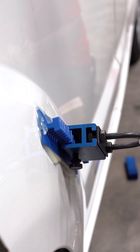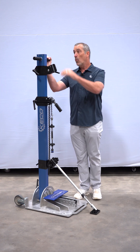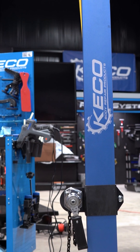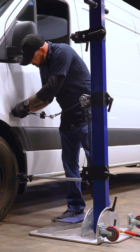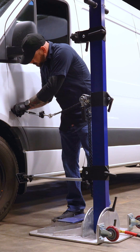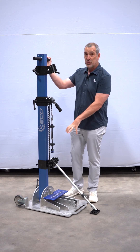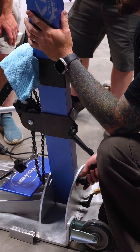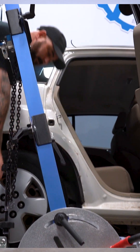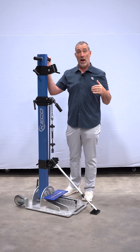Because of that strength, now we have the opportunity to do some things that are unique as well. One is the height. With this height, we can work up on a van, we could work up on the top of a bedside of maybe even like an F-250 sort of a size pickup. The other really cool thing that we're able to do because of the strength is this pivot feature. We have the ability for the pulling post to pivot 30 degrees each direction, so that's going to save you time — you're not having to move it every time you want to make a pull that might be a few inches one direction or the other.